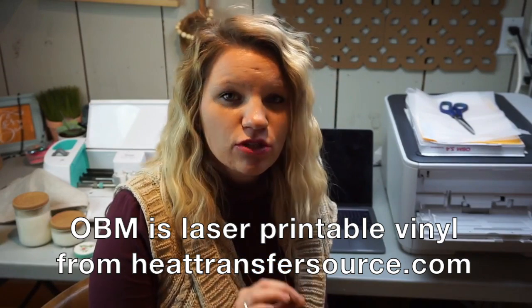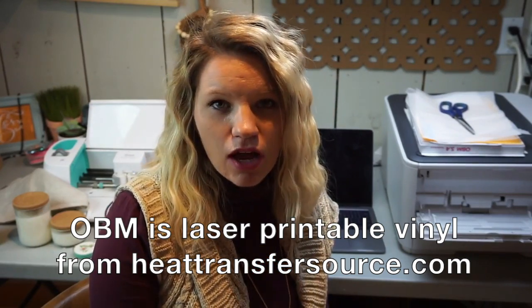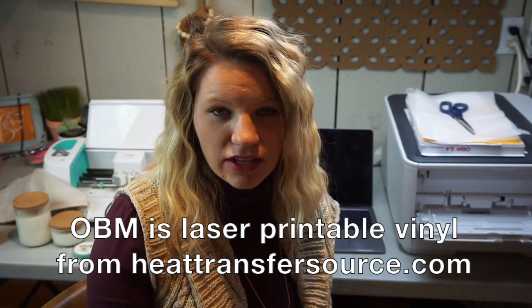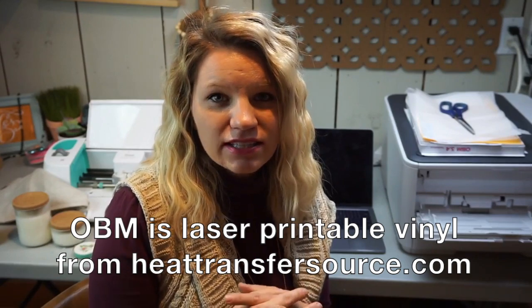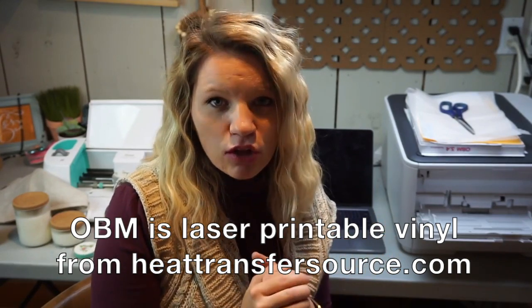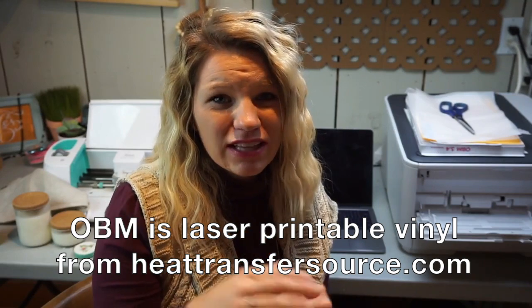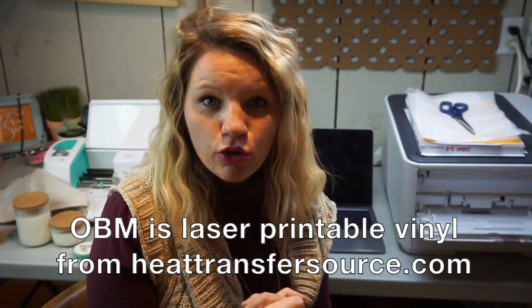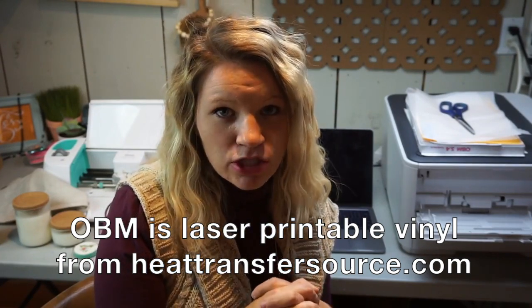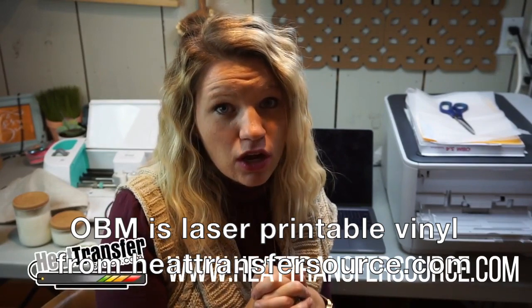Hey guys, welcome back to another video. It's Holly here and today we are going to be using OBM from Heat Transfer Stores. I'm going to show you guys how to make a farmhouse style tea towel. We're going to use a vintage image and do something a little bit different than the typical heat transfer tea towels that you see on the internet.